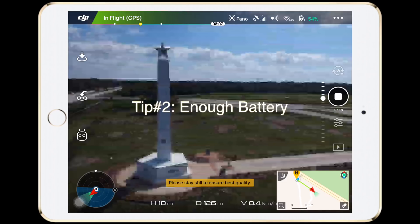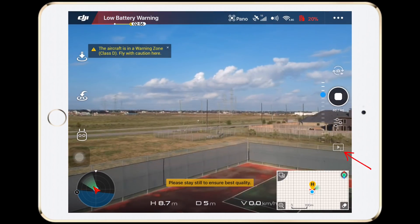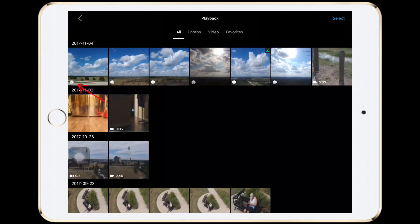Tip number 2 is make sure you have enough battery juice when you do the Sphere mode. After it finishes, the Sphere needs to be stitched in the post process under here. As you can see all the Sphere icons — click on one of them to start the stitching process.